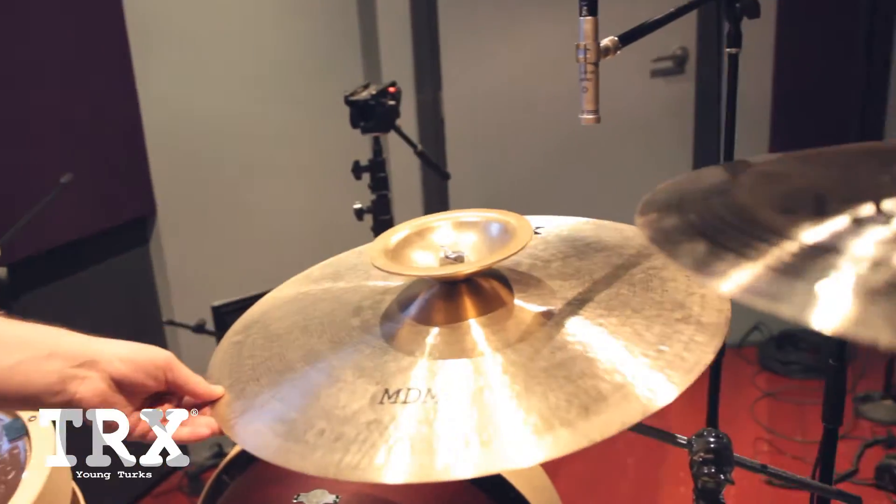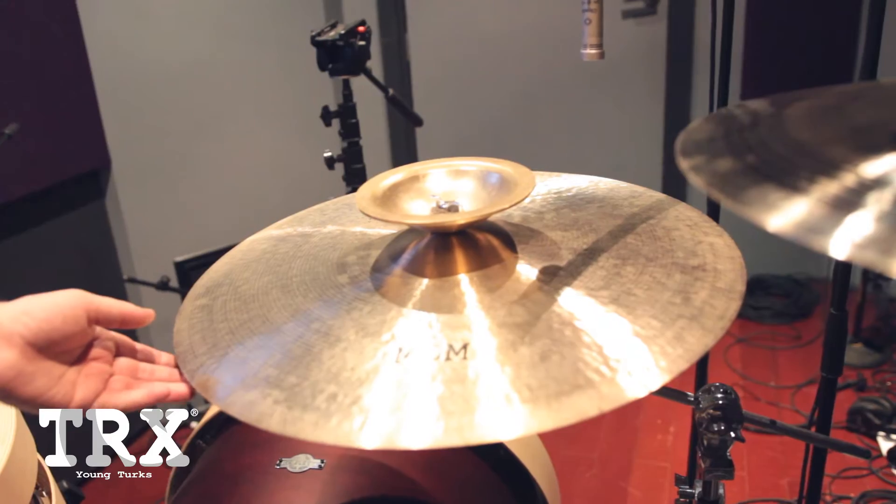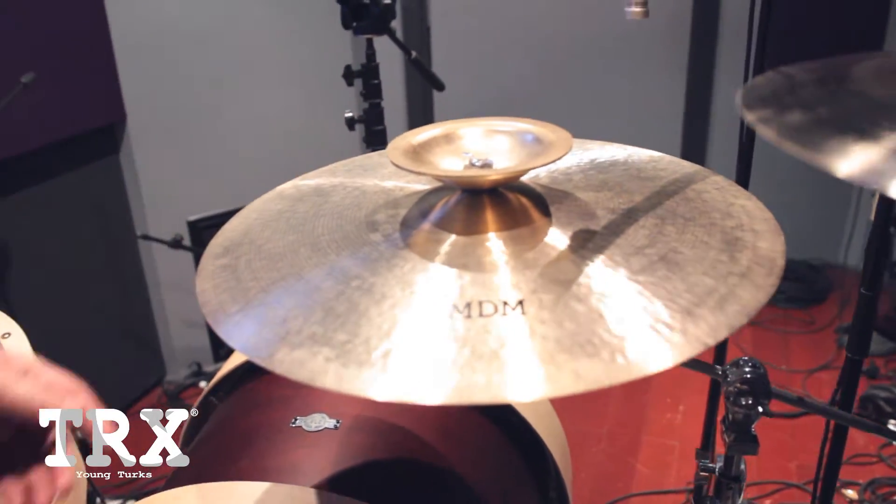What I'm rocking out on over here is a 22 inch MDM rock ride, which is a crash ride. Really, really loud sound — easy to crash on, as you can see in most of my songs, but it also has a nice ping when you're riding on it. Then I've also got a 7 inch bell for any time that I need a nice high pitch bell sound.